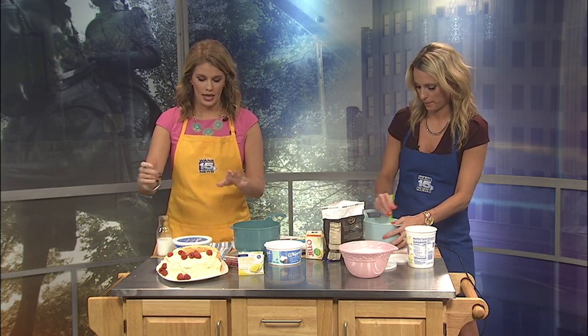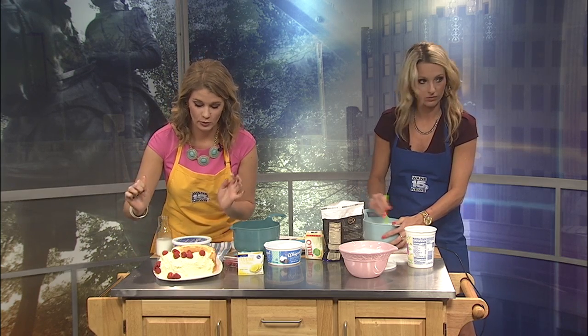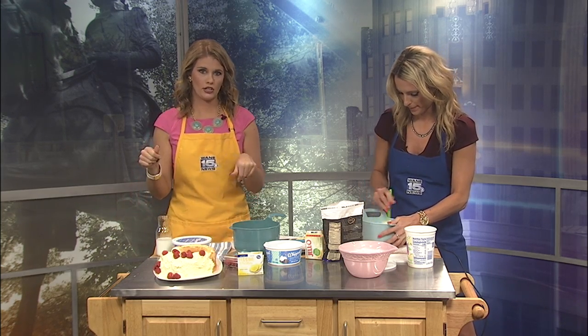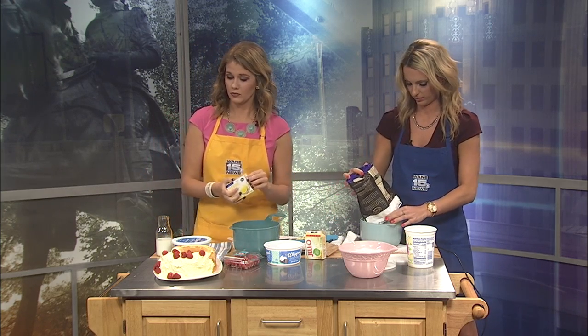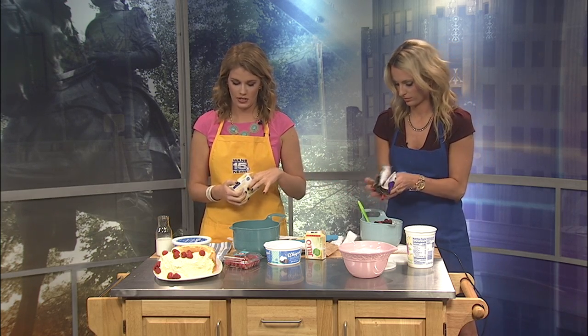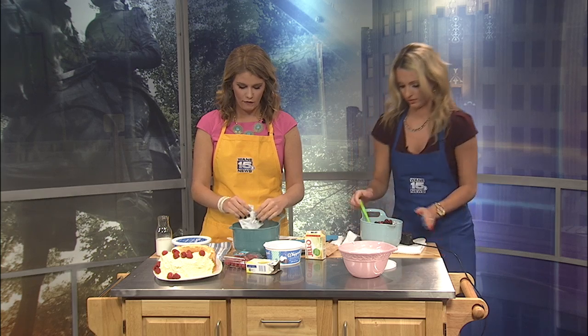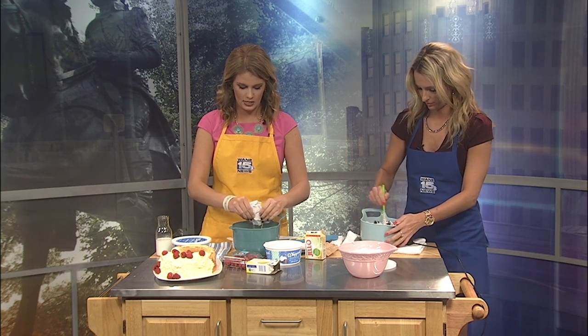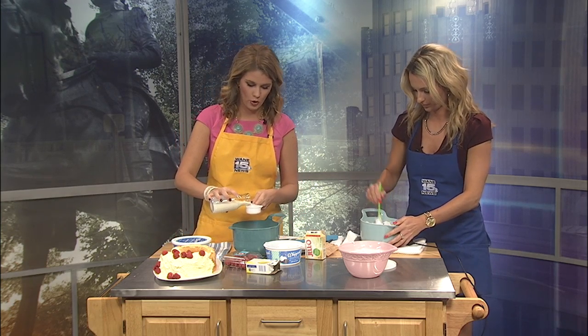For this angel food lemon cake, I pre-bought an angel food cake because I don't have the cool little round pan that you can get, but you can also make your angel food cake at home prior to. For the topping, it's like a lemon pudding topping. You want to get a lemon pudding mix. I already made half of the topping this morning. You just want to dump your pudding mix and a fourth to a third a cup of milk, depending on the consistency you're looking for.